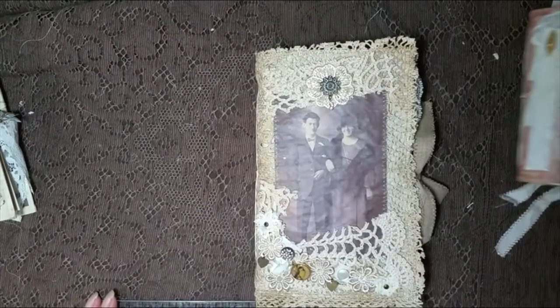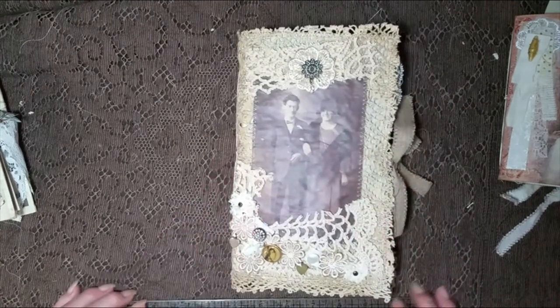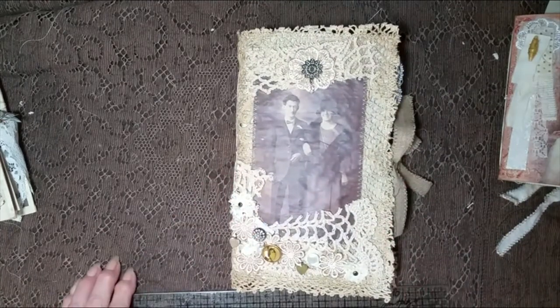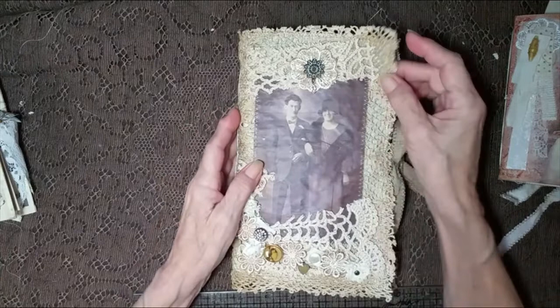This is the last one for this Friday. Let me get my little self organized here. This is bigger than the others. This is a grunge journal — I made it.